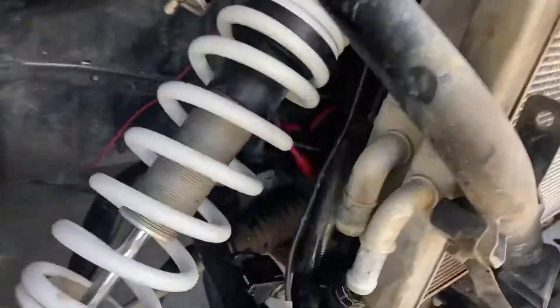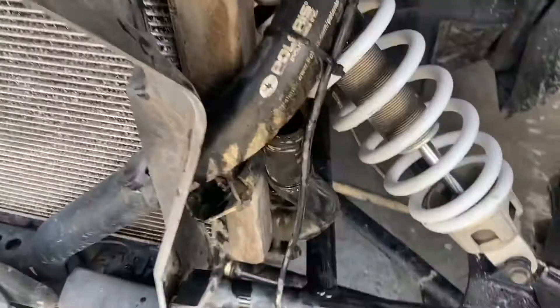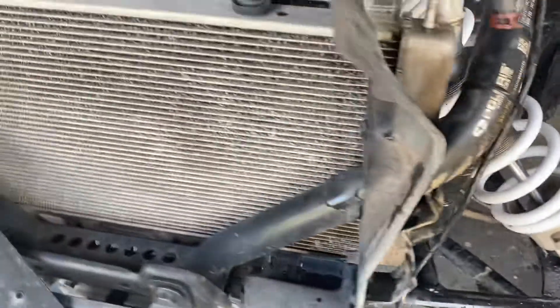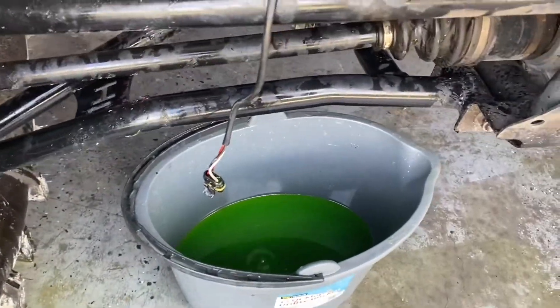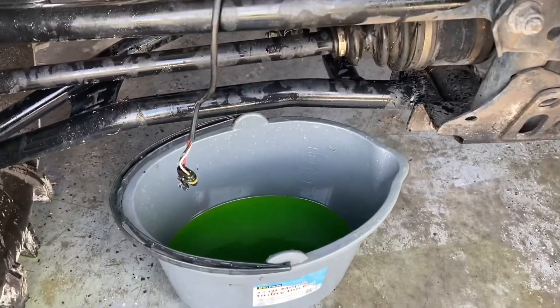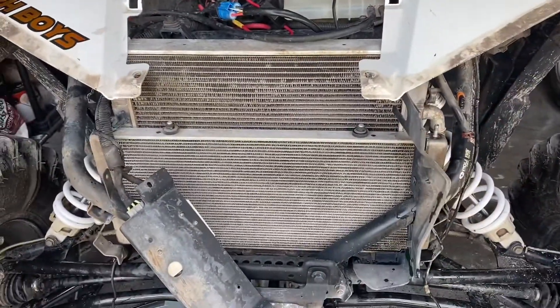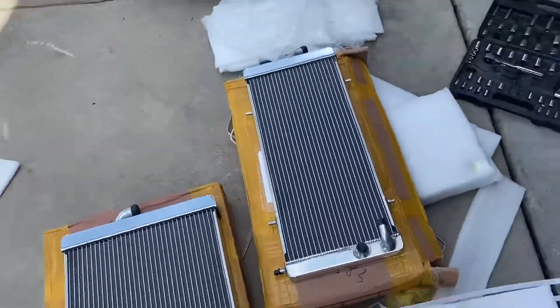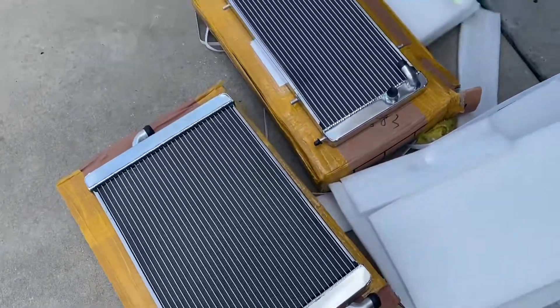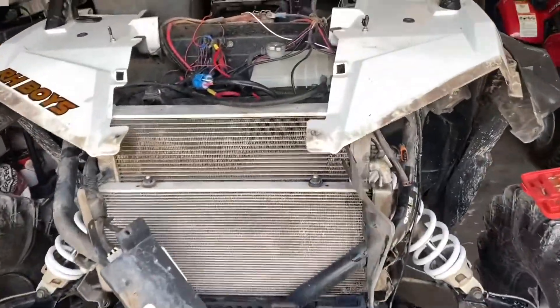I got all the hoses pulled off and most of the coolant is drained out. Made a little bit of a mess but that's to be expected. I was able to catch a good amount of the coolant — it's a little dirty so I might just end up replacing it; it's not really expensive for a couple jugs. Just as I got done, the DHL guy got here and dropped off our two brand new radiators. So as soon as we pop these out we can slide the new ones in, fill them up, bleed the system, and we should be good to go.